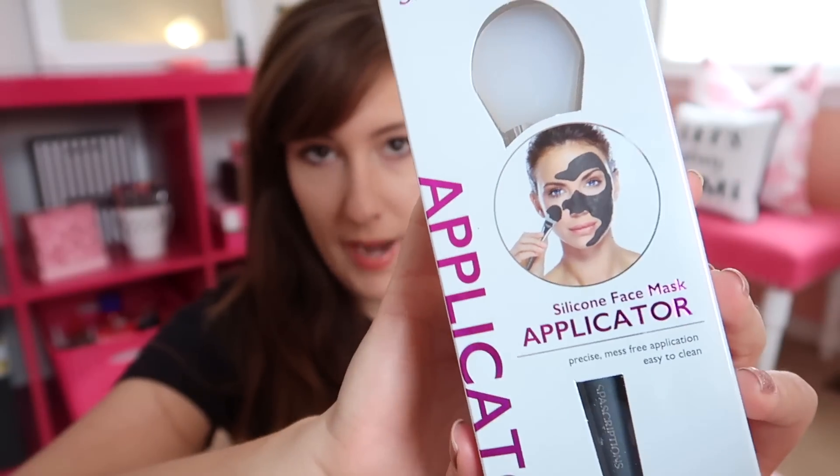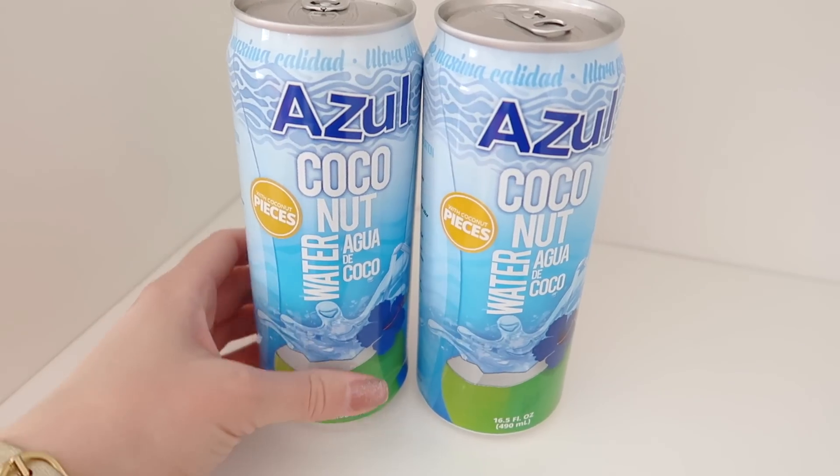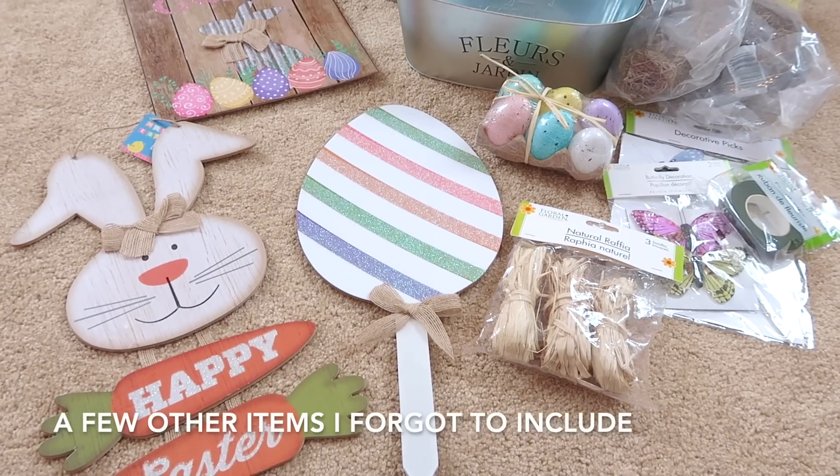I also grabbed this silicone face mask applicator, which I was very excited to find. I actually use a craft paintbrush to apply my face masks, so I think this will work a lot better. Then randomly my store had a giant shopping cart full of coconut water marked at 50 cents, so I grabbed two. I don't frequently drink coconut water but they're great for mixed cocktails or when you're hungover. Pretty good deal for 50 cents each.